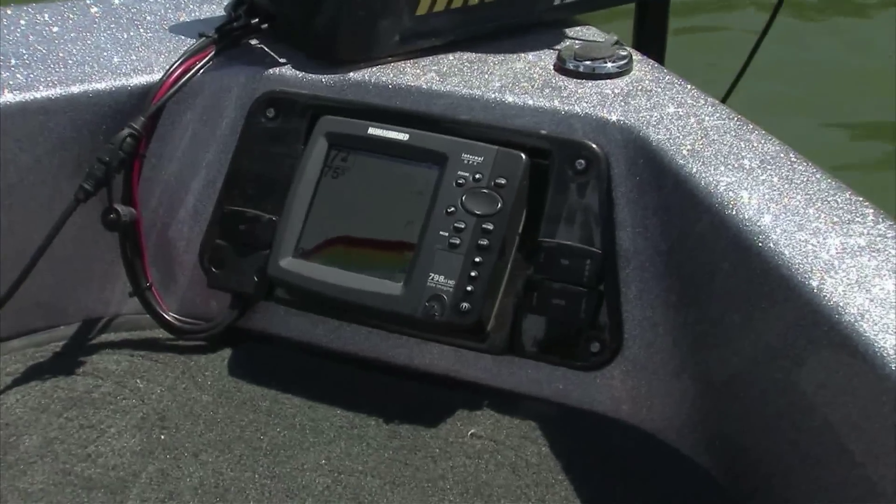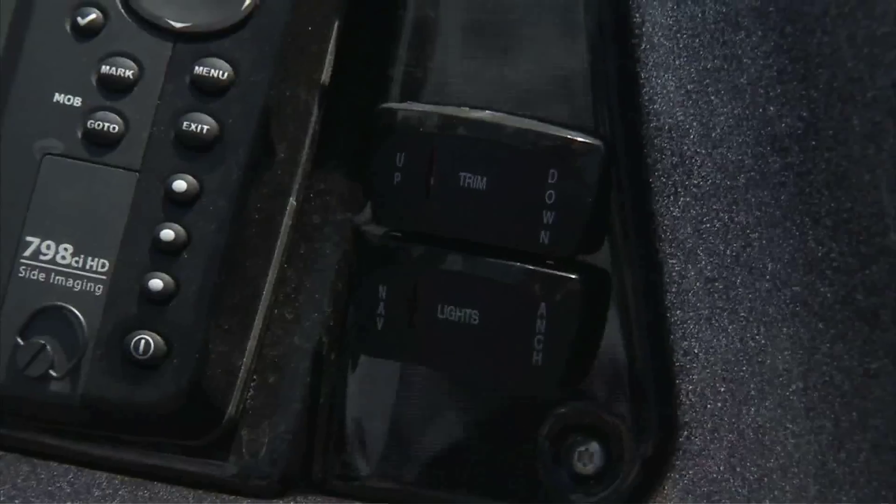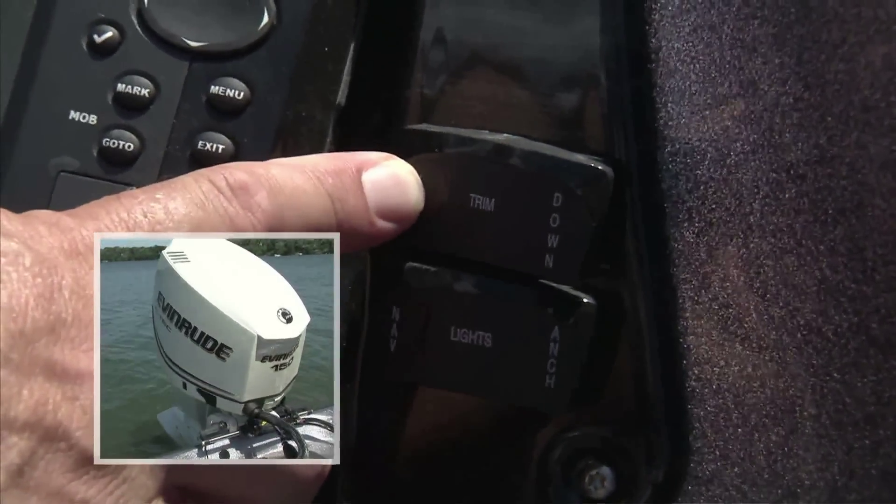Moving to the bow of the boat, there is a recessed flush-mount depth finder up there, along with the electric motor, a trim up and trim down button, and the lights button.